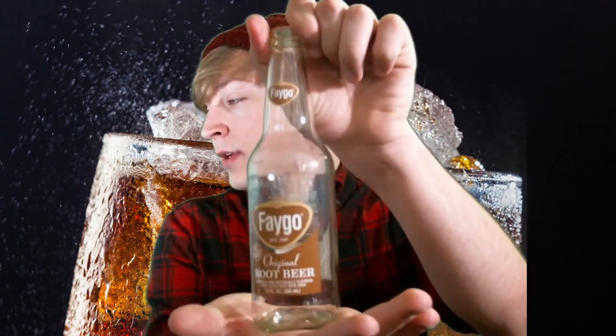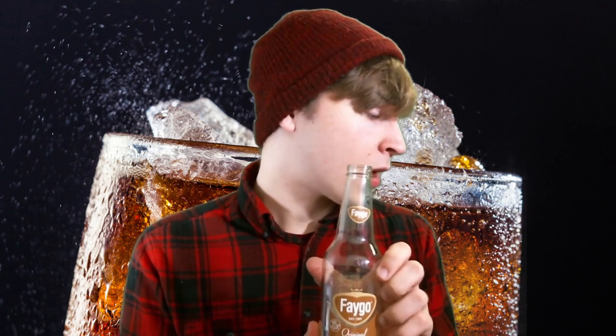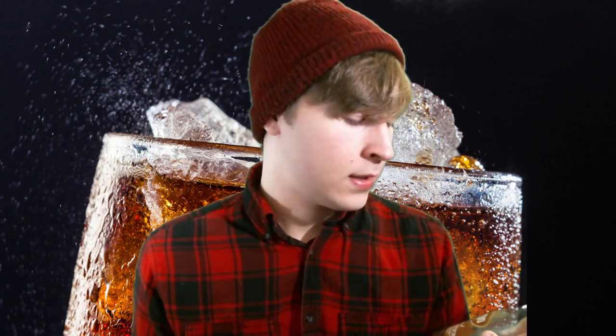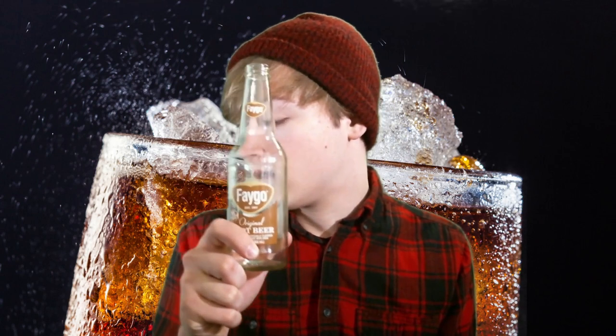This next Root Beer bottle is a callback to my original collection: this is Faygo Original Root Beer, also in a clear bottle — very unique, very interesting. It was Faygo that got me collecting things. Established in 1907 — we got close to Boylan, but only 16 years off. Faygo isn't my favorite, but there was nostalgia behind it so I really did enjoy it — a very good reminder of what got me into this. I also got this one from Rocket Fizz.